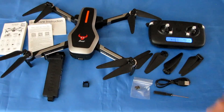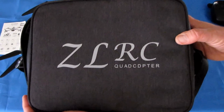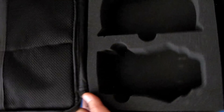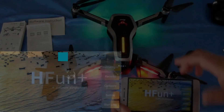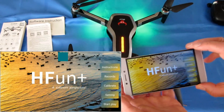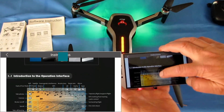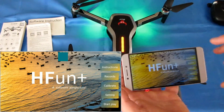Now let's go over the app — it's the HFun+ app. I'm using Mobizen to show you the features. One important thing I forgot: this drone comes with a nice carrying case with a shoulder strap. Inside there's a compartment for the drone, one for the controller, and two net pockets for accessories. Now, I've turned on the drone and connected my phone to its 802.11ac Wi-Fi, then opened the HFun+ app, available on Google Play and iTunes.